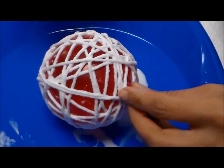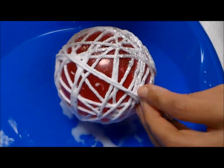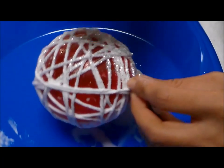When you finish dipping your ornament, you're going to go ahead and sprinkle some glitter. I'm using silver — you can use whatever color glitter that you like.